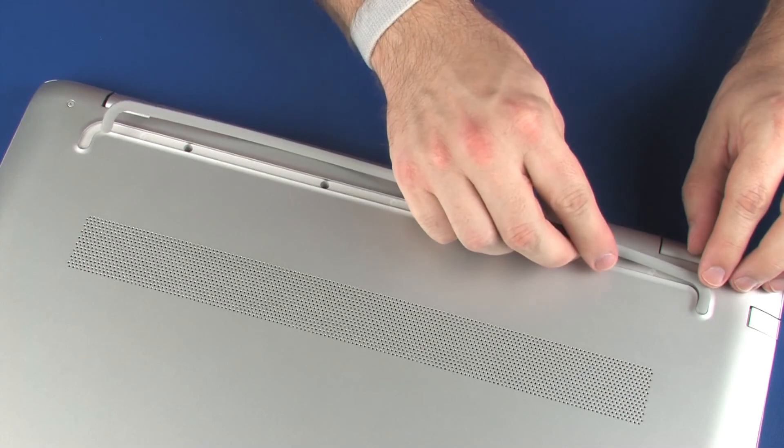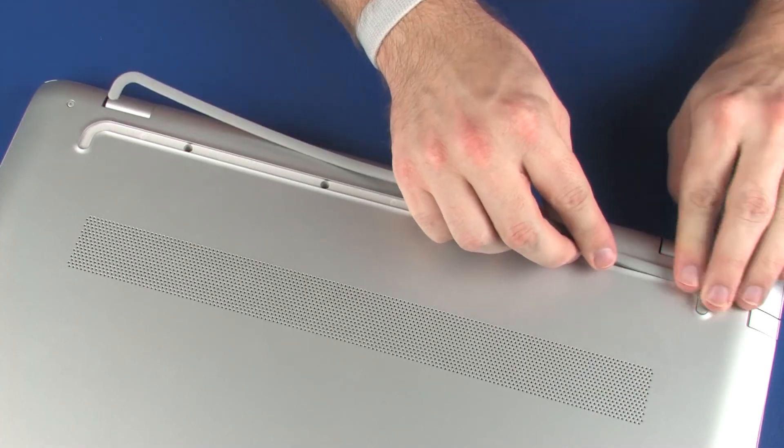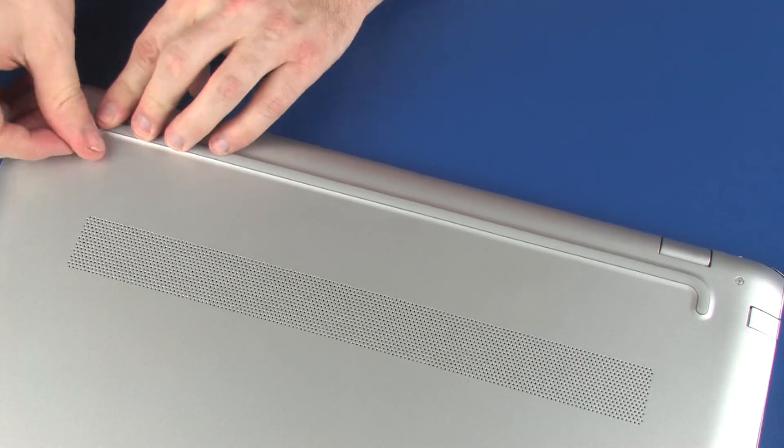Replace the rear rubber foot into position on the base enclosure.